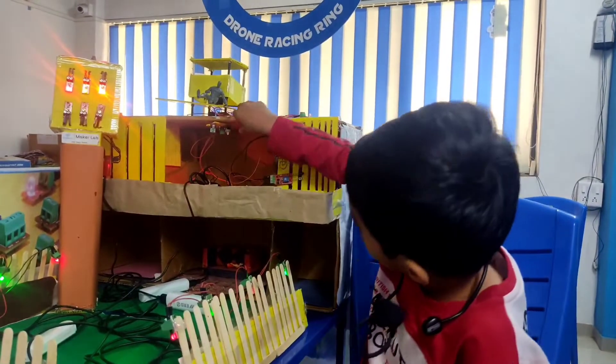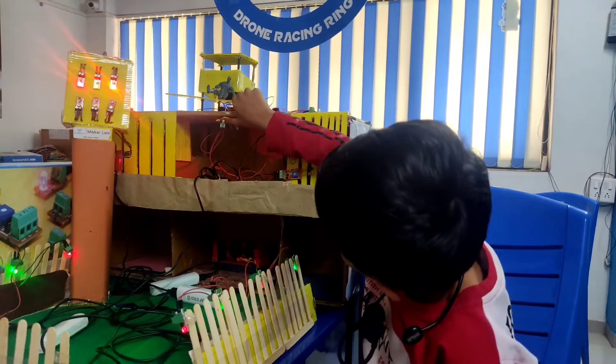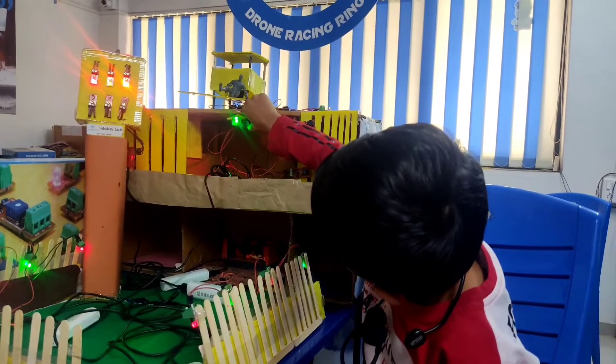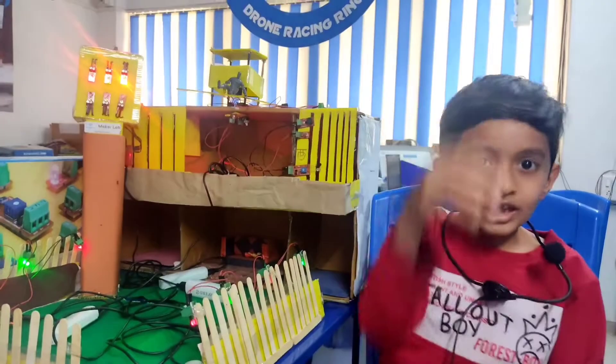For the manual LED system, we use a push button and LDR. You can press the button to turn on the LED and press again to turn it off.